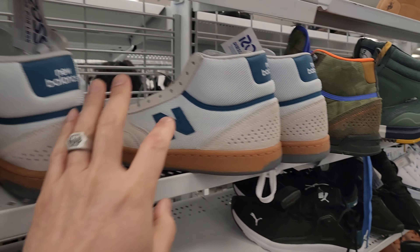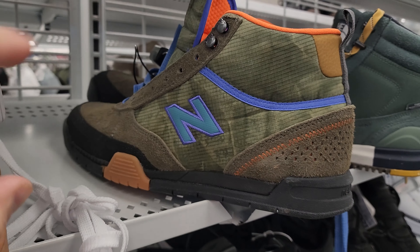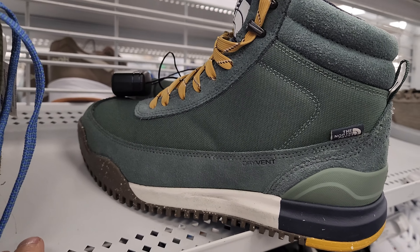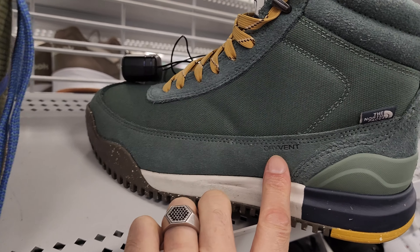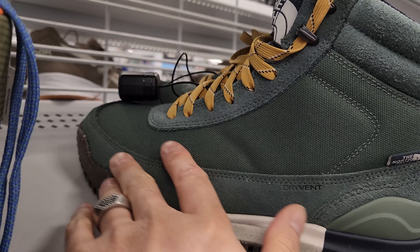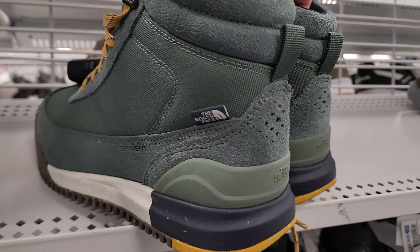Check out these New Balance shirts. Oh, check out this — the North Face Back to Berkeley 3. Dry vent technology. I think there's waterproof technology here. Even though it's cloth, I think it's waterproofing right here. That looks very nice.